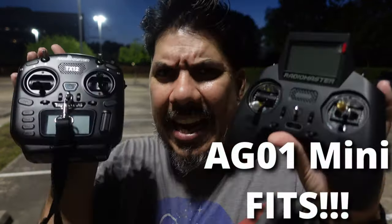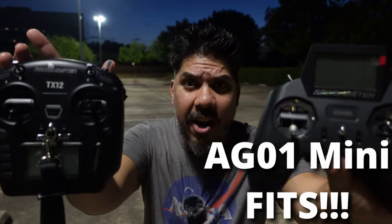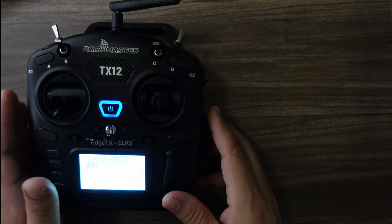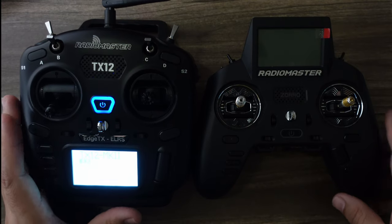Either one of these you can upgrade for $100 more and get the AG01 mini metal gimbals installed. This is RadioMaster's newest entry-level radio, a version 2 of their very popular radio. Now what would make you choose this over their other popular budget option, the Zorro?